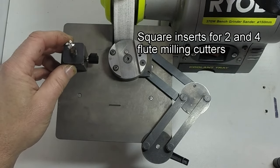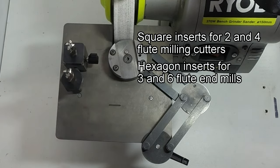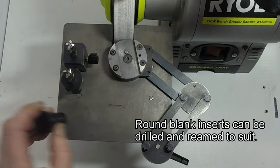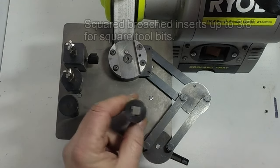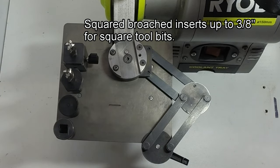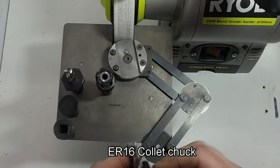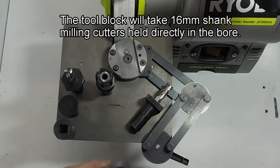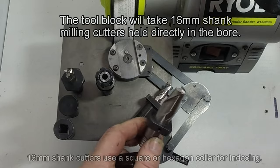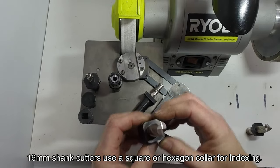The square inserts are used for 2 or 4 flute end mills, and the hexagon ones for 3 or 6 flute end mills. There are also round blank inserts that can be drilled and reamed to suit the tool bit you require, square broached inserts that go up to 3/8" square, a little ER16 collet chuck, and the largest end mills it takes are 16mm shank. For those you just clamp a little square or hexagon collar on, and that's mounted directly into the body — the collar then does the indexing.